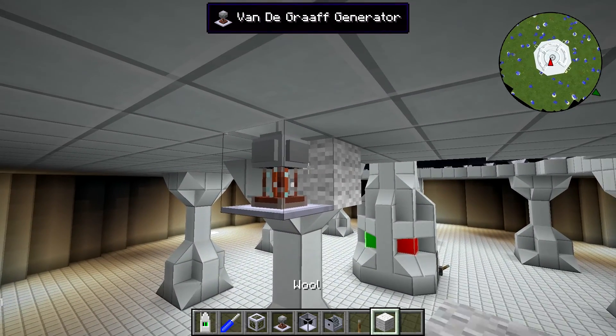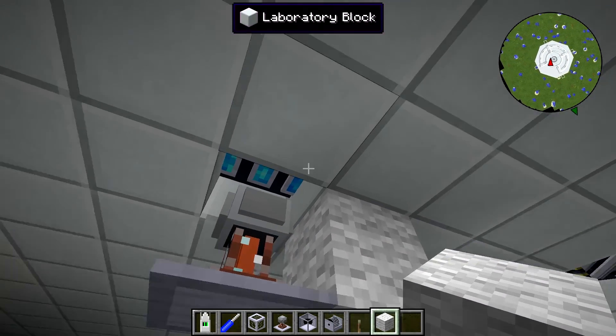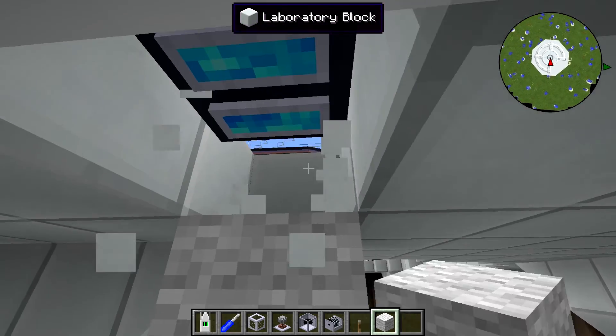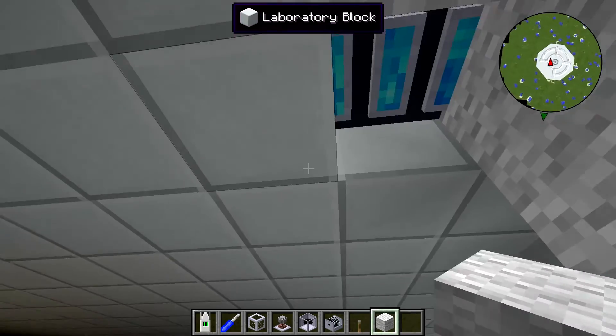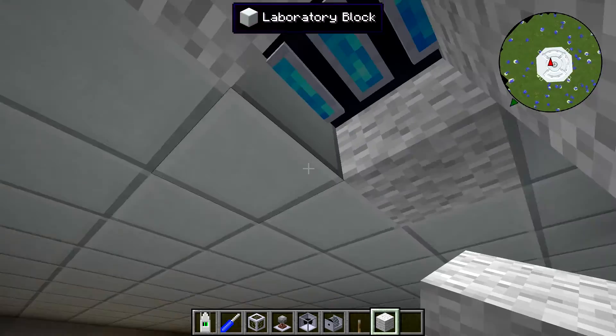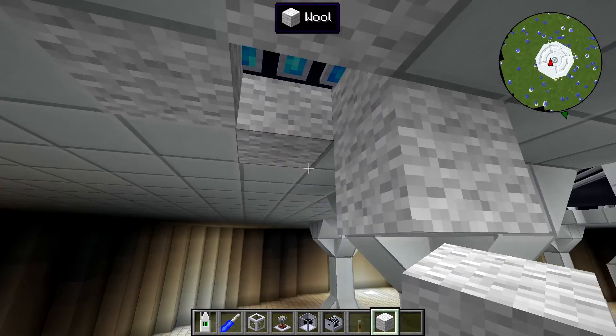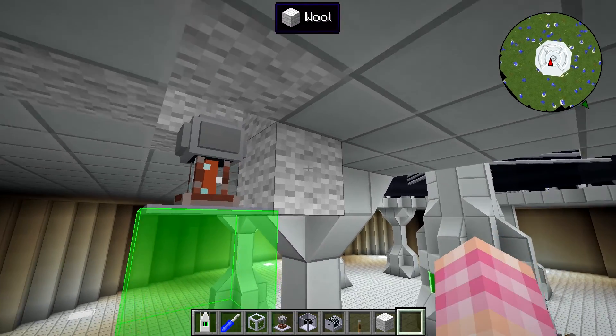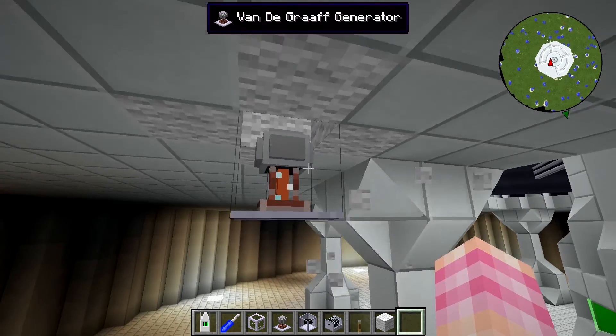You want to put it right there. Now the reason it wasn't working — Raika told me — is because the Van de Graaff generator was actually discharging into these laboratory blocks right here. So I find that if I replace these laboratory blocks with some other material, it doesn't have to be wool, just a non-conductive material that looks very similar to the block I was using, and now it'll work.